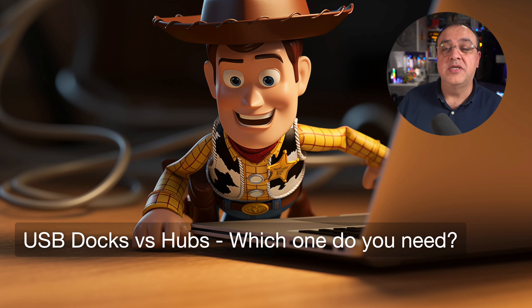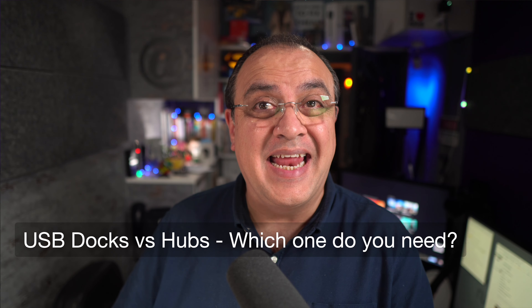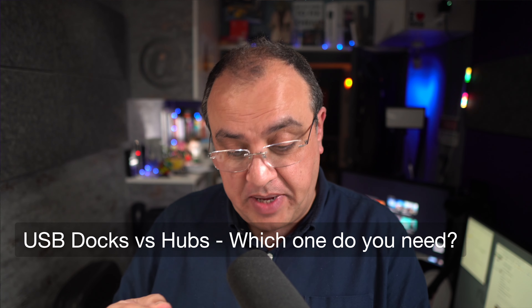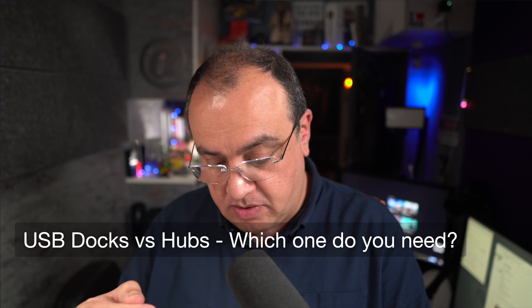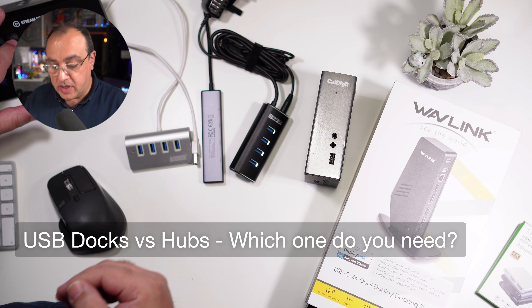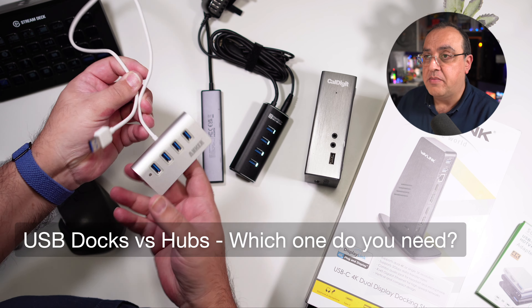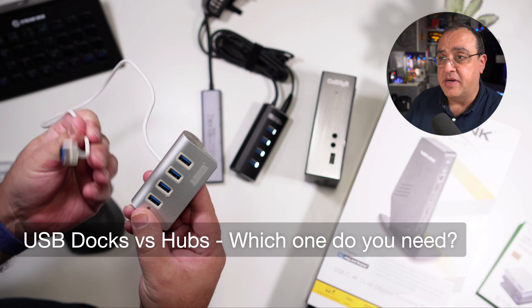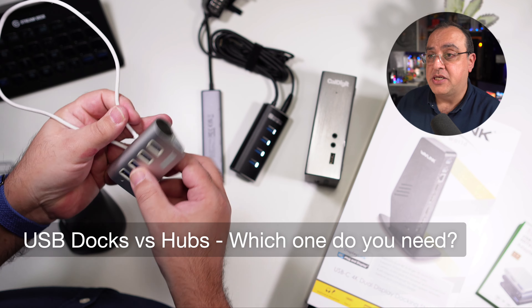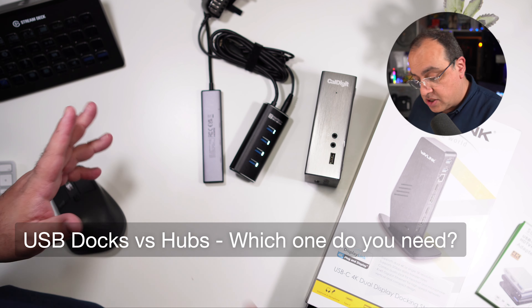USB docks or hubs — which one do you need? In this video we'll cover which one you're likely going to need. A lot is going to depend on your situation, but let's look at what we've got. Starting here: unpowered docks — we're not going to be covering these very basic ones. You plug that into your computer, be it a laptop or a desktop, and expand your USBs.